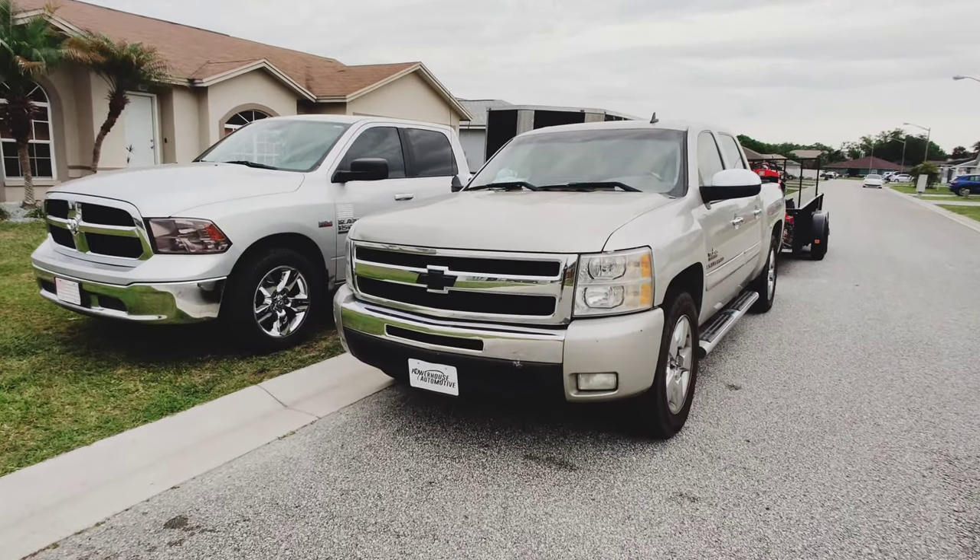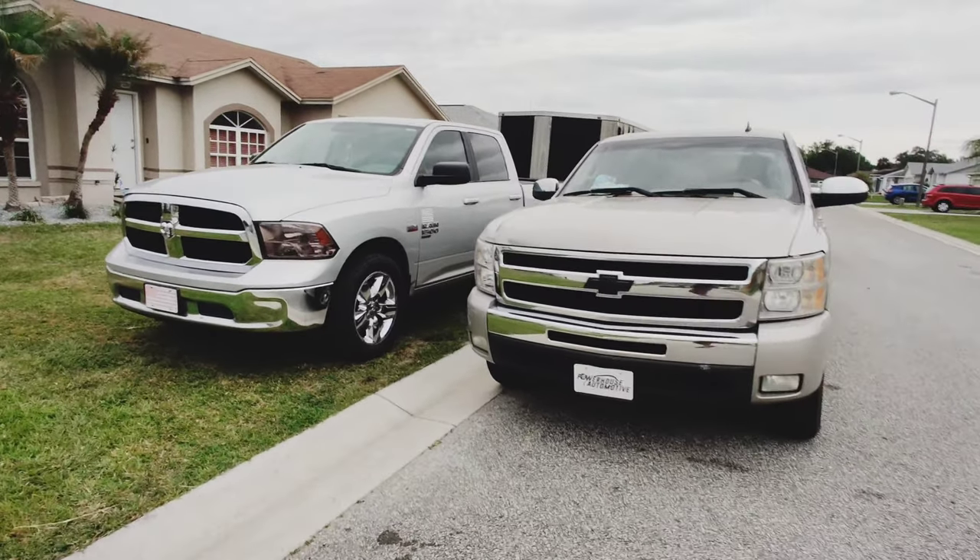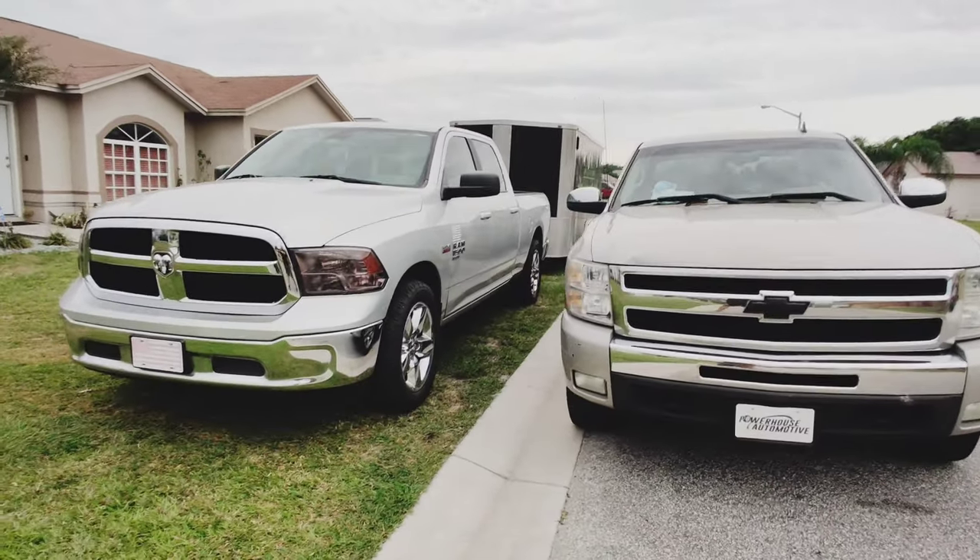Hey, what's going on YouTube? This is Franco's with Franco's Lawn and Landscaping Services, a lawn care company located in Central Florida. Today, I'll be showing you my 2022 lawn care setup.